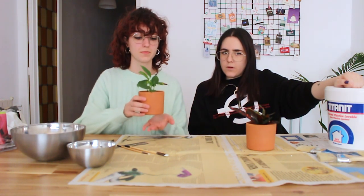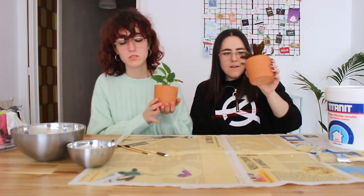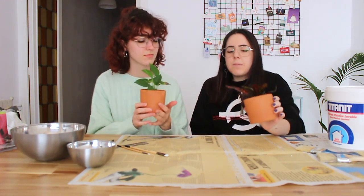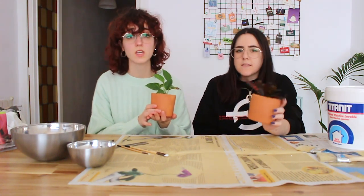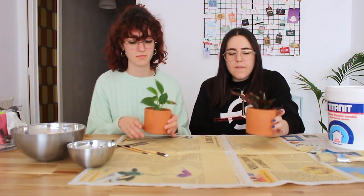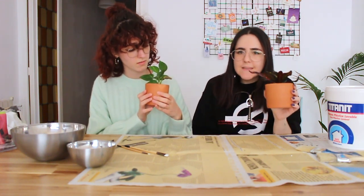Hey guys! I'm Carla and I'm Laura and this is our channel, or an attempt at it. Today we're going to make some cow printed pots. We're going to turn these pots into cow print. We bought these plants from a website called Mini Plantas from Spain, and they come with these pots. They are really cute but they don't suit our living area — our aesthetic.